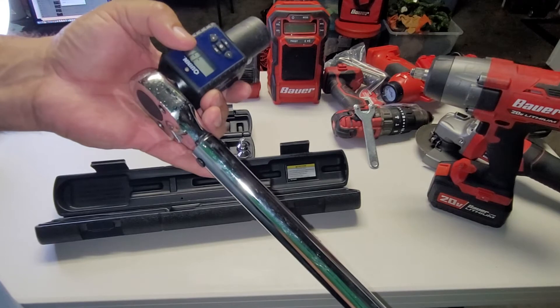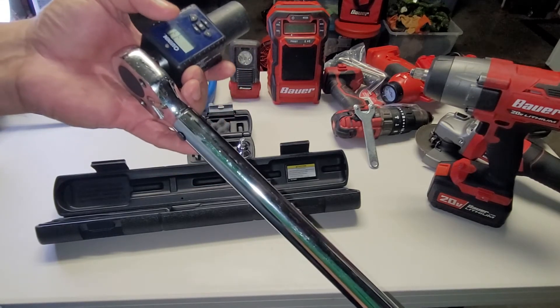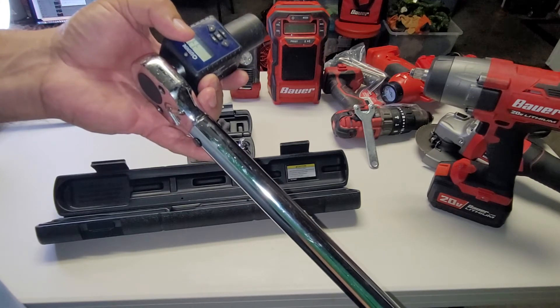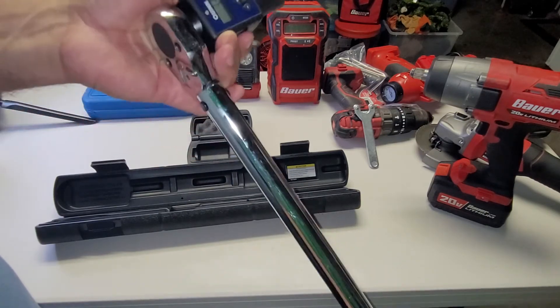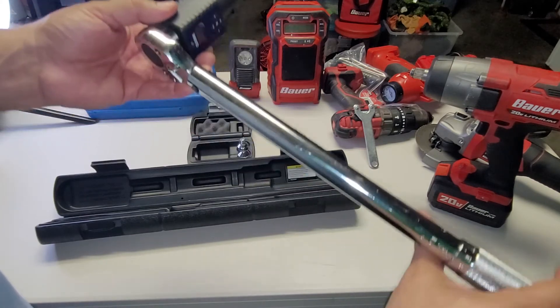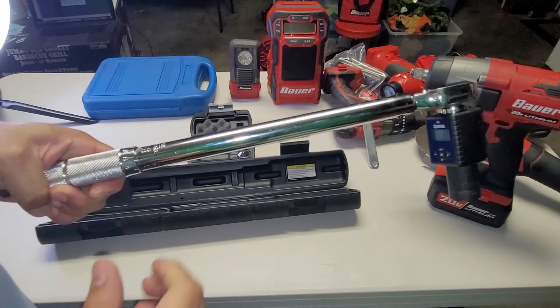The torque wrench will just click when you reach the set torque. As you're getting closer, you hear a beep from the digital meter — that tells you you're getting close. Then there's a strong beep right at the same time the wrench clicks, so with those two signals together you know you've reached the correct torque.